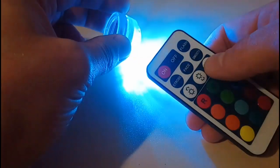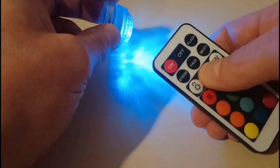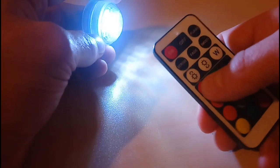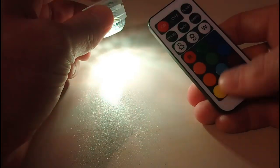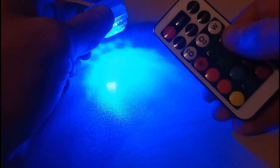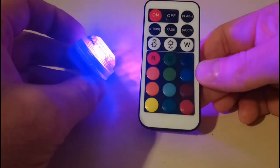We've got white here and all the different colors, so we can change to standard white. We've got brightness controls — we can turn the brightness down; that's as low as it goes, still fairly bright. Then we can crank it right up and it kicks off a fair bit of brightness. We've got all our different colors: red, orange, a slightly different shade of orange, a very faint orange, yellow, green, blues, and a nice purple.